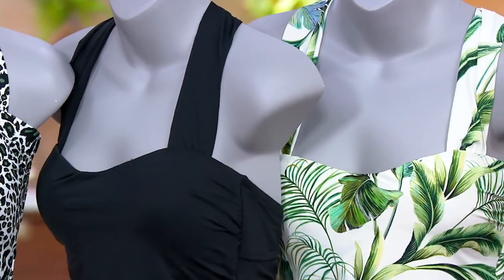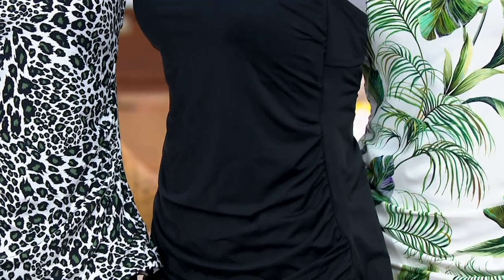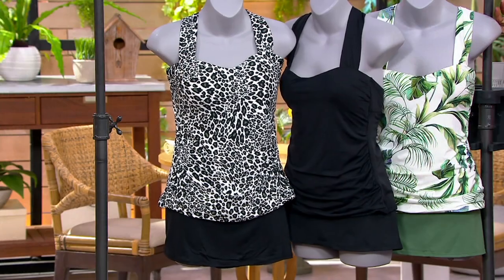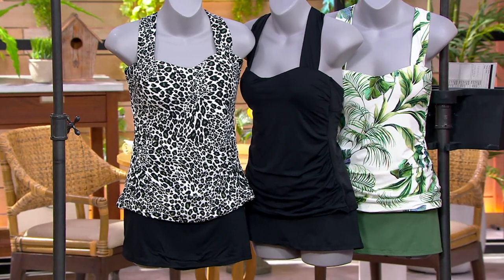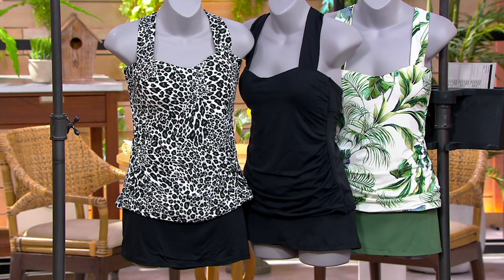Last but certainly not least, we have the white jungle palm — that is very limited, with about 150 of those available. Sizes 4 through 28. I want to welcome in Jennifer Waycott, and I'll ask you to walk us through the sizing on this.